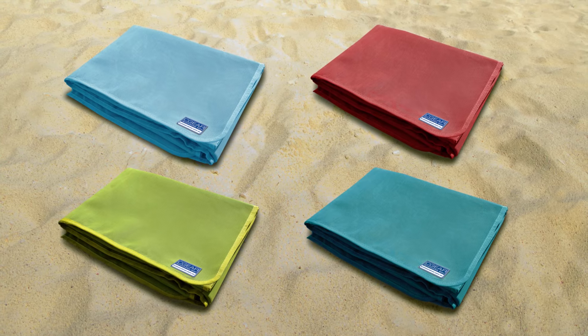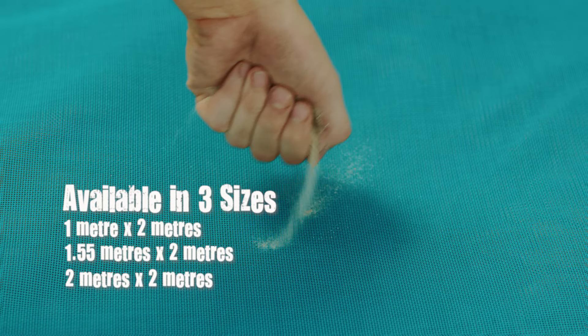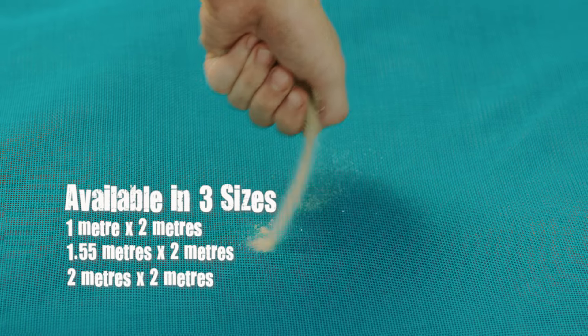Available in four colours: baby blue, turquoise, lime, and ruby red. And in three sizes: 1 metre by 2 metres, 1.55 metres by 2 metres, and 2 metres by 2 metres.